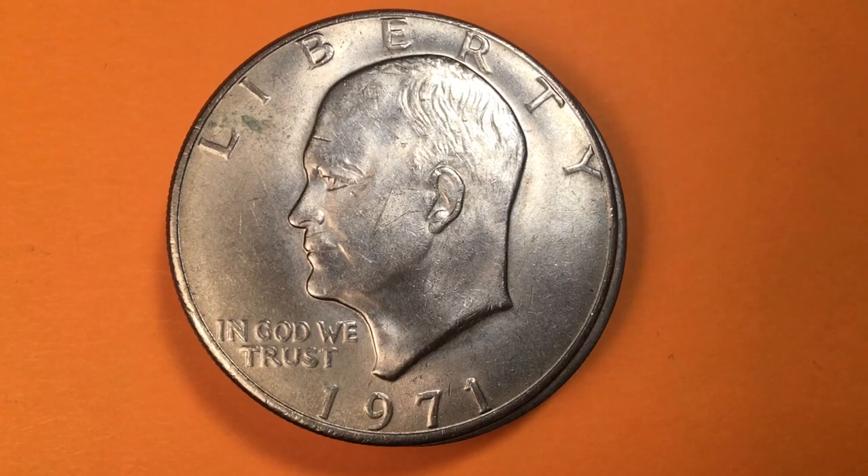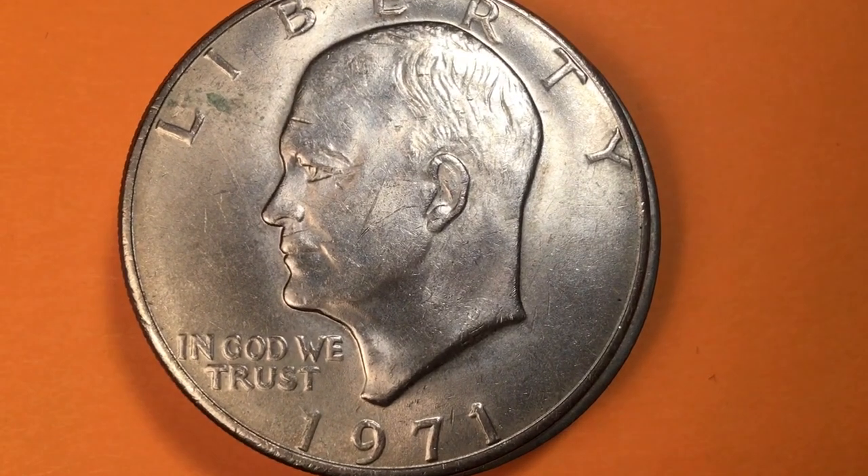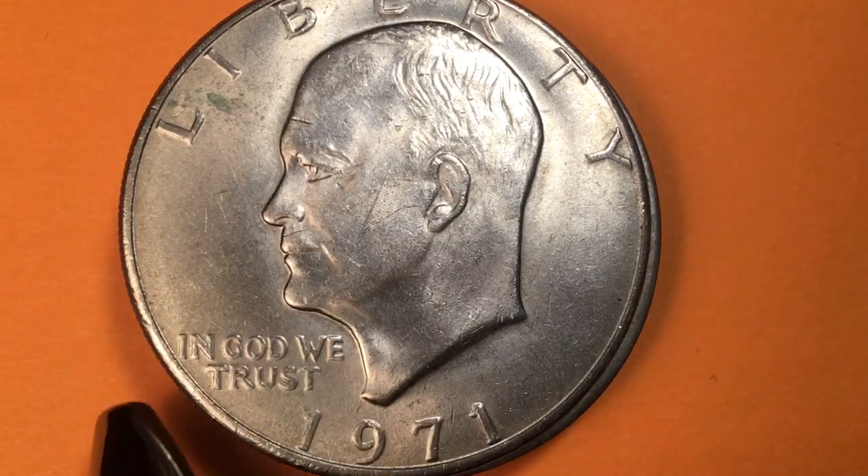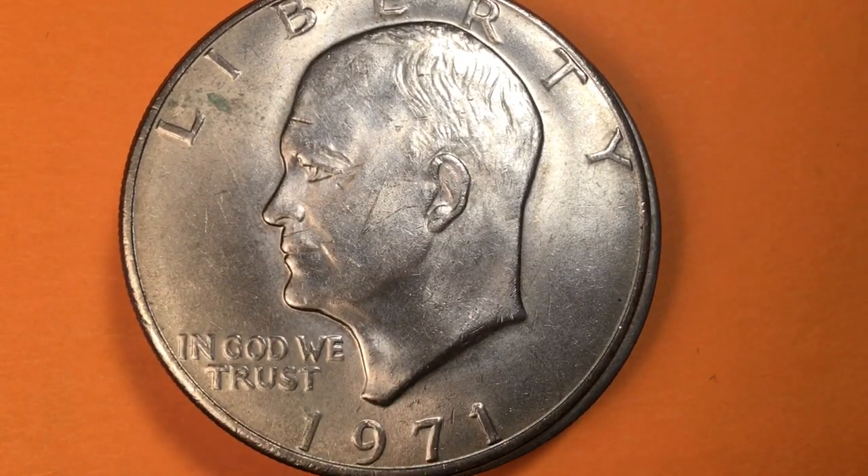Hey coin collectors and welcome to the Big D Coin Channel. This is DC on the Big D, and this is the 1971 Eisenhower dollar. It says Liberty at the top, In God We Trust under Eisenhower's chin, and 1971.